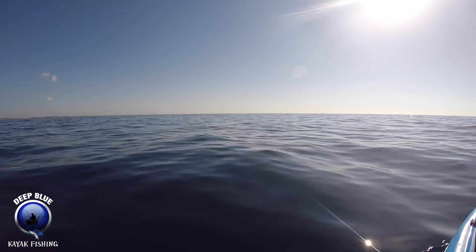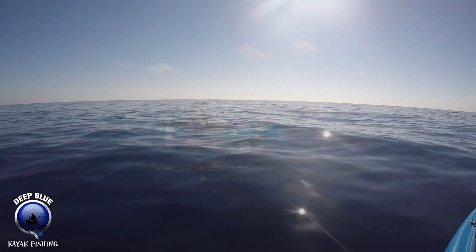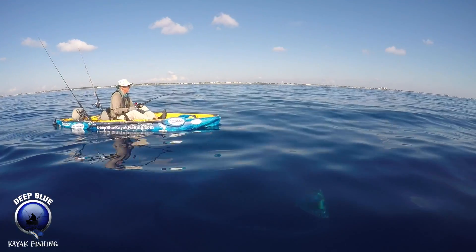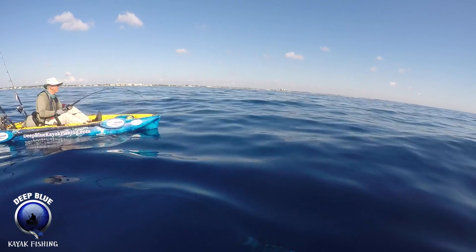Alright, I got her. She's right under me. She's a big girl. Oh yeah, it looks like there's a little hole up there. See her down there? Yup. There's two.